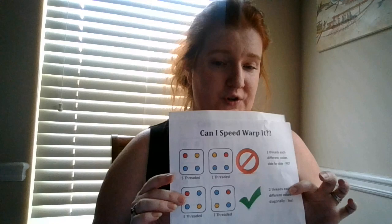Once you've looked at your cards and know you can speed warp your pattern, the next thing to do is look at the individual cards and see how many threads of each color there are on a single card. For example, these cards all have three blue, one yellow — so I would need three separate blue strands and one yellow strand to speed warp these cards. These need four red strands. Count up what you need. If this card has two blue and two yellow, but this card has one yellow and three blue, you're not going to be able to speed warp those two together.